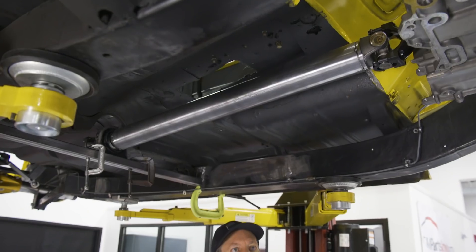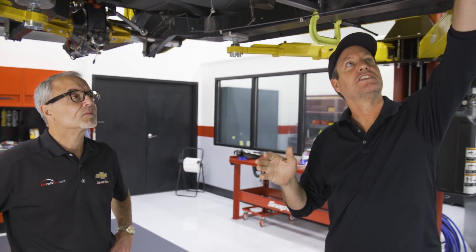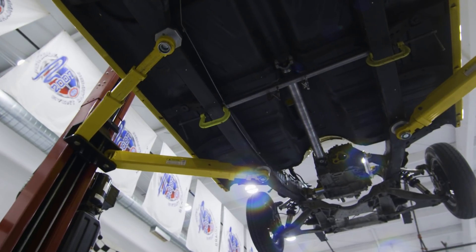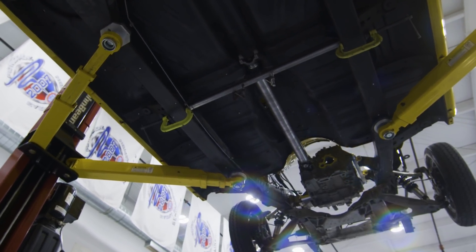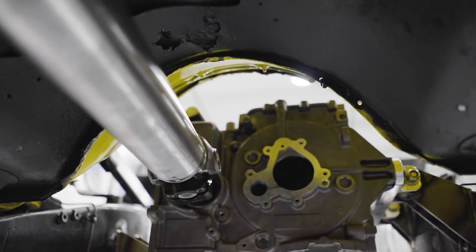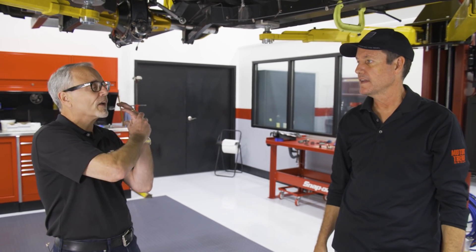We're here underneath Project X. Like we said, this has all been scanned. They're going to be replacing the trans tunnel here — this is where the transmission would have sat. We went direct drive. With the E-Crate, you can go either way with a transmission or direct drive. The whole kit is made to replace the engine, so the drivetrain from the transmission back can stay in place. On this one, we chose to go with a direct drive with a quick change rear end.